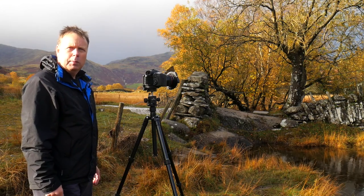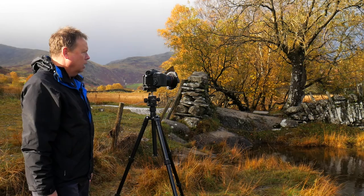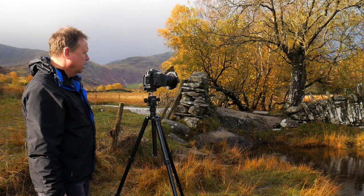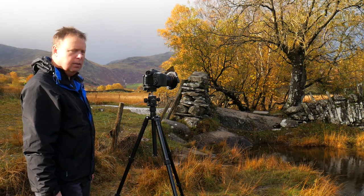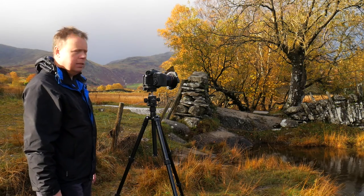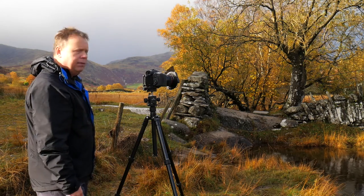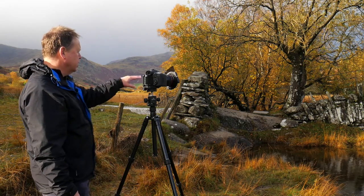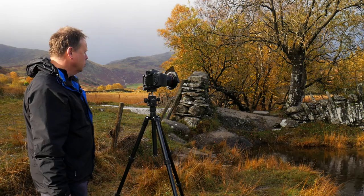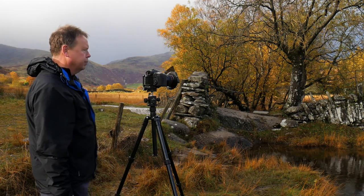I've shot everything in manual mode, shooting at f13, ISO 100, and a 1.6 second shot. We have a polarising filter just to take down some of the glare in the water, and I'm focusing on a point just at the rocks slightly in front of me.